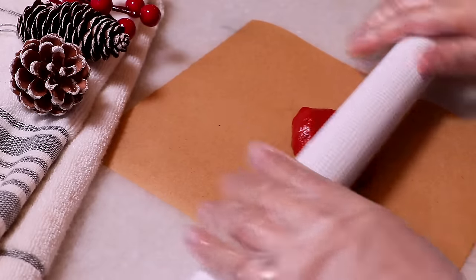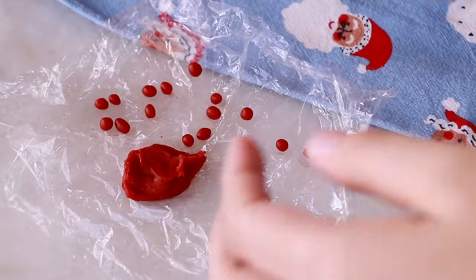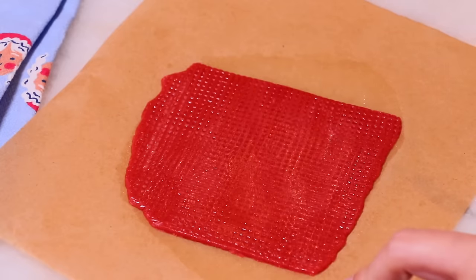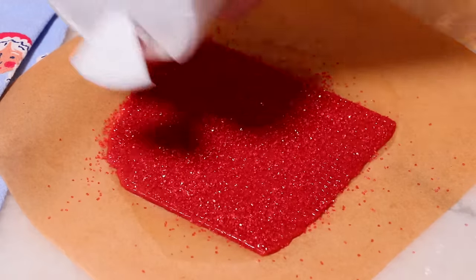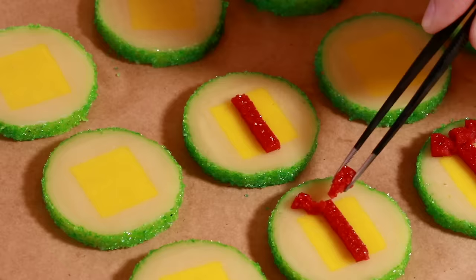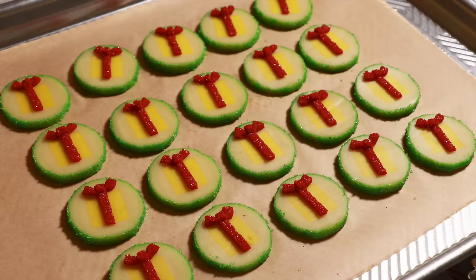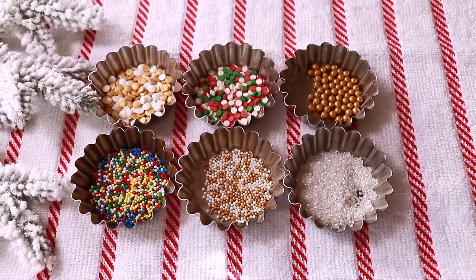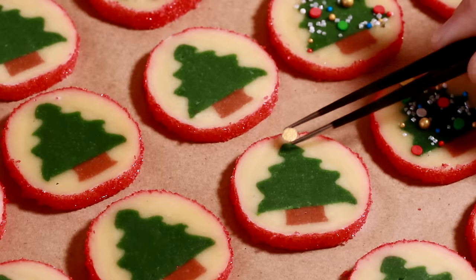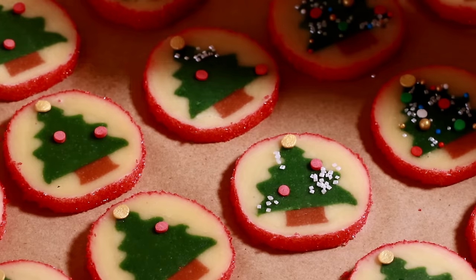Roll the red dough very thinly — don't forget to set aside a small amount for the reindeer nose. Brush egg wash and attach sprinkles, then slice to make the ribbon stripes for the present box.